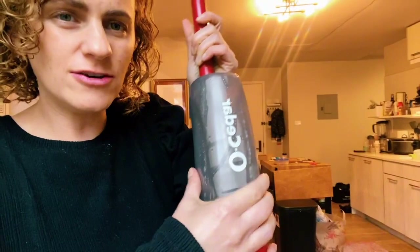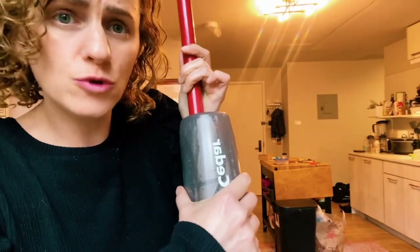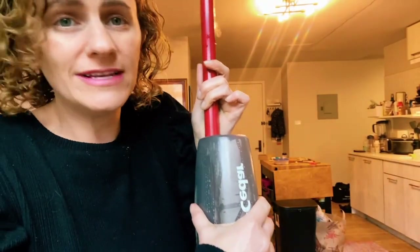This container here is where you put your floor liquid, whatever cleaner you use. You just pop it out and fill it up. This is a cleaning product, but another tip is that you can always just use water and a little bit of vinegar — that's great too.